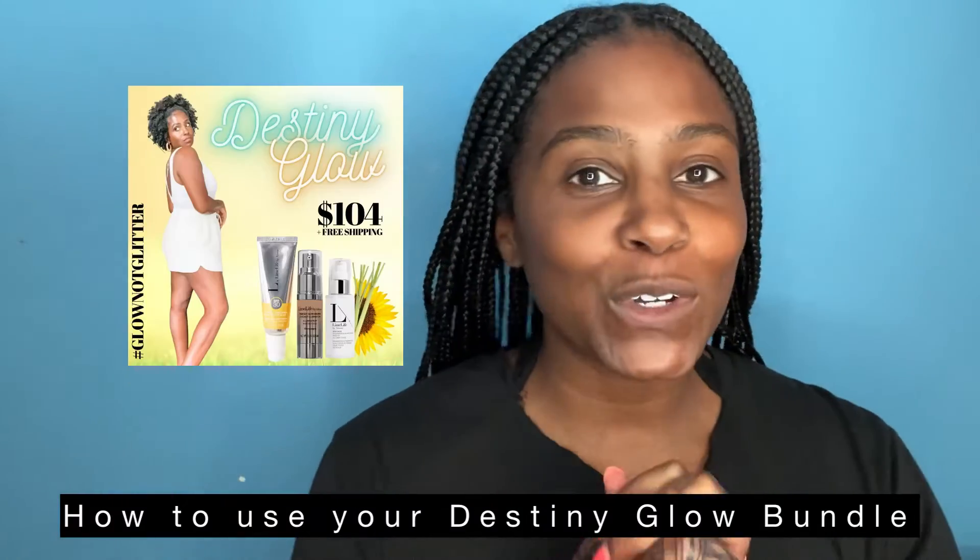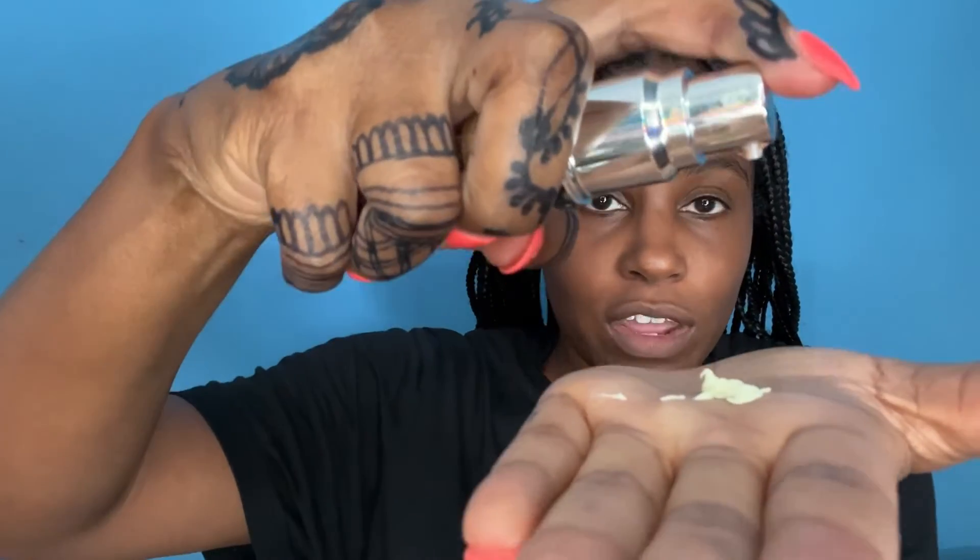You grabbed your Destiny Glow — now I'm gonna show you how to use it. First, you get your SPF. You need one good pump in there, just like that. Then you'll need one full pump of glow drops.